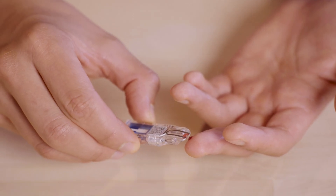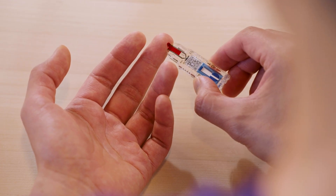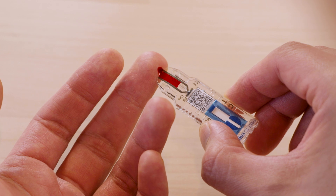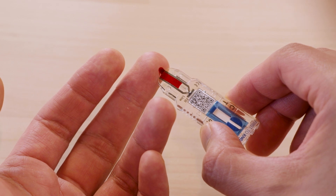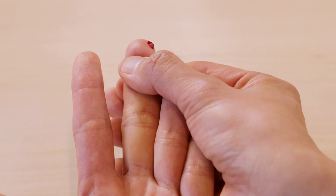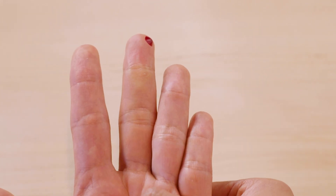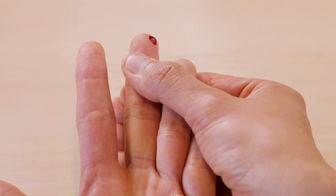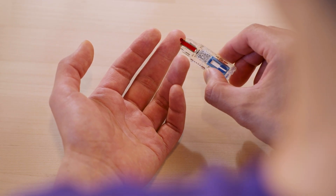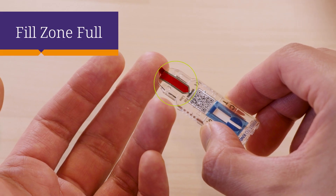Place the tip of the test to the blood drop in order to collect the sample. Touch one to three drops of blood to the sample application zone until the fill zone is full. If you can, stand up and hang your hand below your arm for better blood flow. If the amount of blood is not enough to completely fill the fill zone, repeat the palm massage to the side of the puncture. Squeeze the base of the fingertip again to form a new drop of blood. Then bring the tip of the device close to load the new drop. The sample fill zone must be completely full.